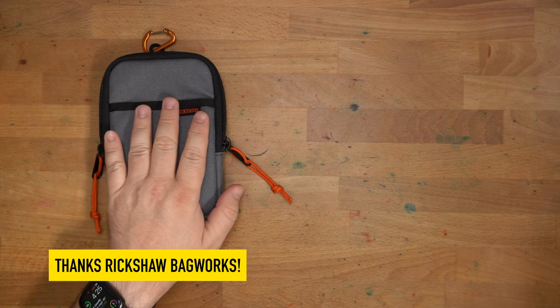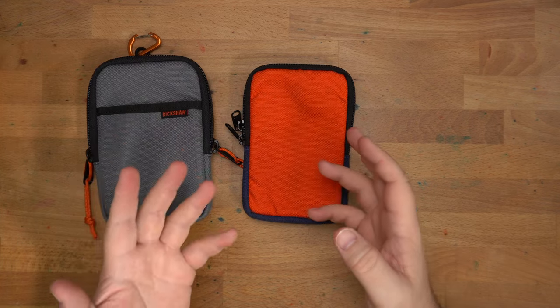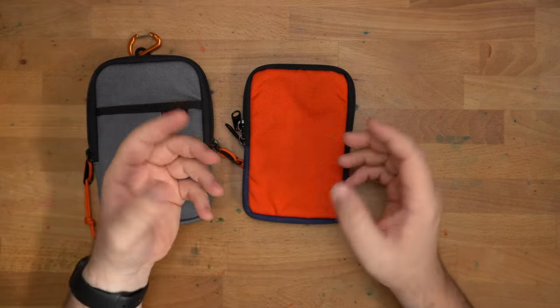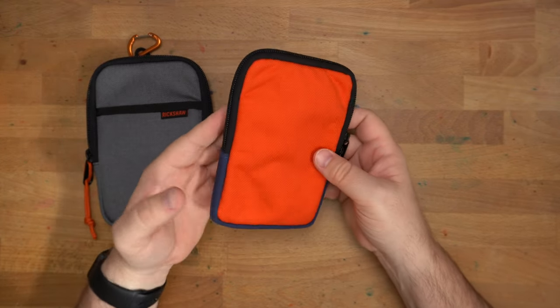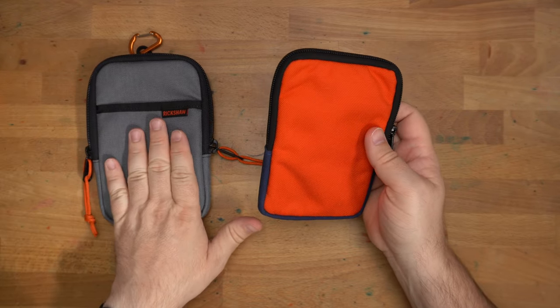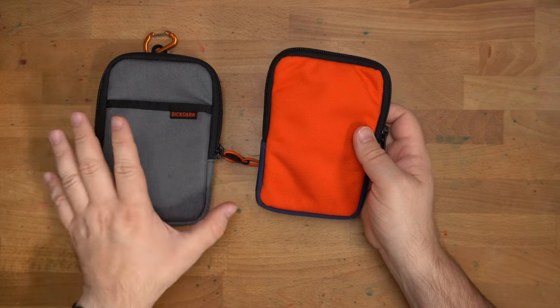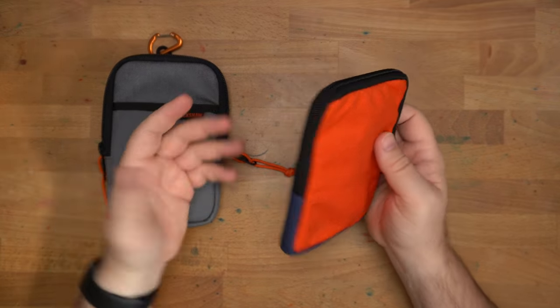If this looks familiar, it's probably because you're thinking of this case from Knock Co. Brad Dowdy ran Knock Co for quite a while and wound that company up last year in 2021. It made some really great pen cases and left a bit of a void. Rickshaw also makes pen cases in a similar style, so I'm glad that Brad and Mark are working together on this.